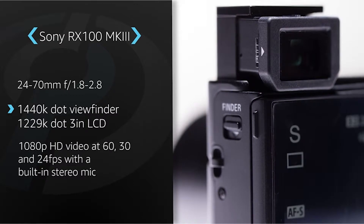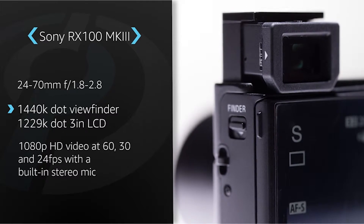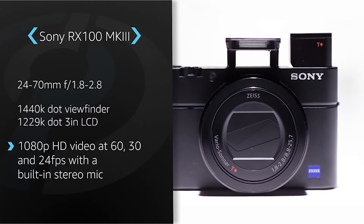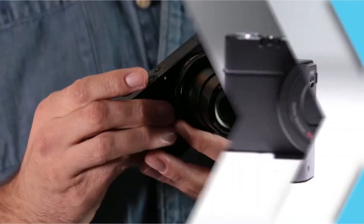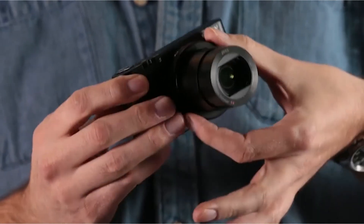The RX 103 sacrifices some zoom range but includes a wider lens that doesn't lose quite as much light-gathering capability as it zooms. It also features an integrated pop-up electronic viewfinder and the same video capture enhancements first seen in the larger RX 10. These changes justify the sticker price and make the RX 103 our editors' choice for premium compact cameras.